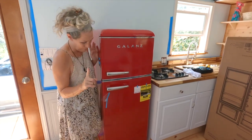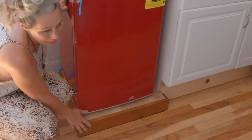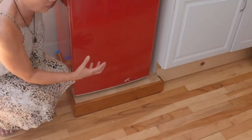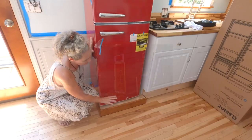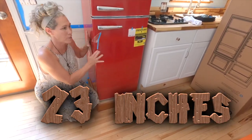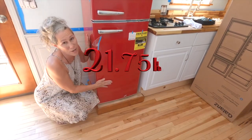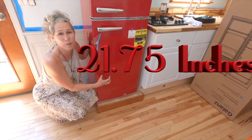The best thing for us is this little platform down here, because our tiny home is built on a trailer. This little well is 23 inches wide. Most standard retro fridges are 24 to 40 inches wide. This little bad boy is 21.75 inches, so it's the perfect fit.